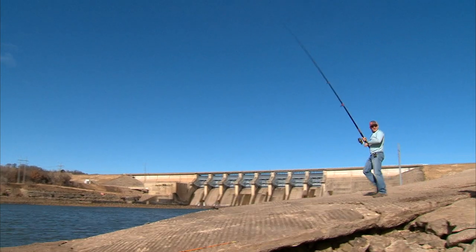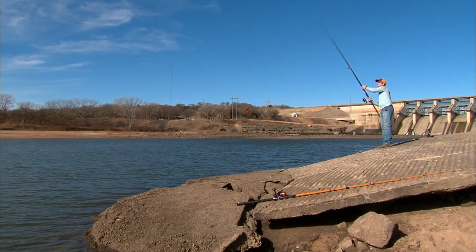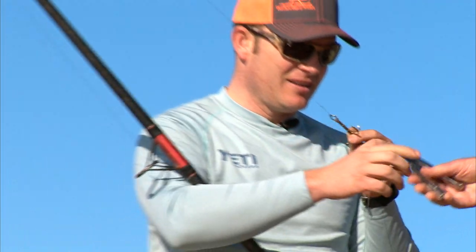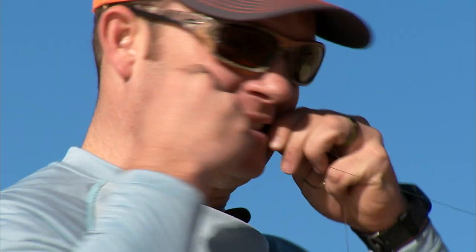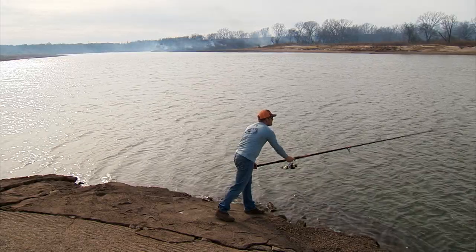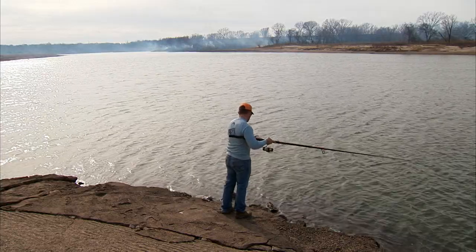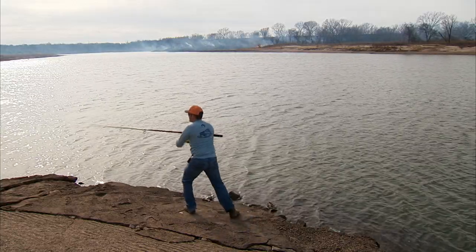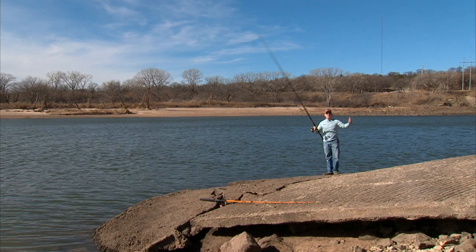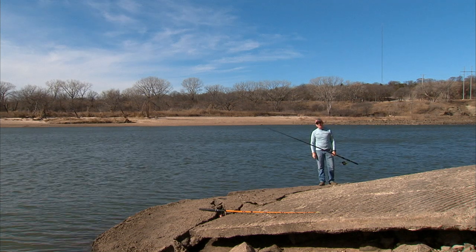I believe there was a fish on it. I mean, I was hung up but look at that — it bent it out. I don't like it. That's the second fish I've hit and it breaks instantly. I may have to tie like a mono leader on it.